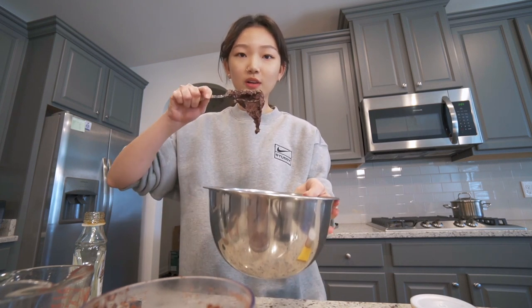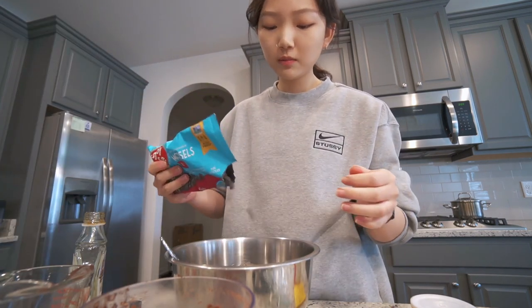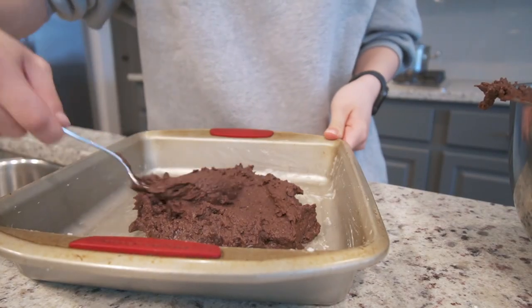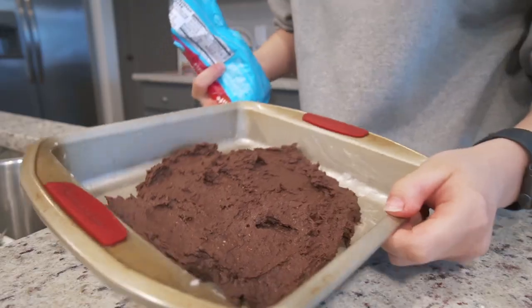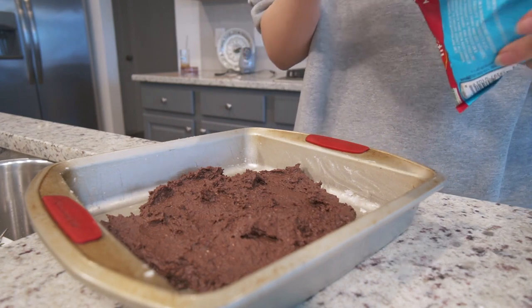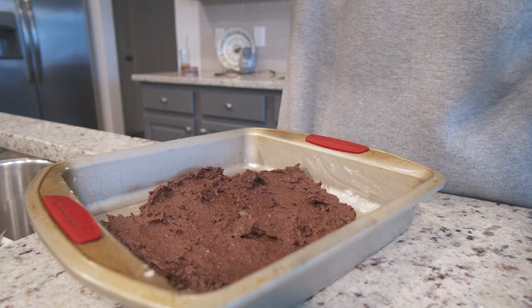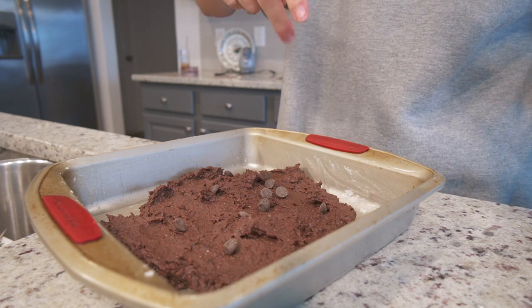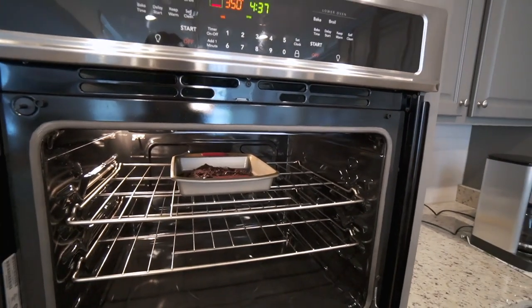I think this is now looking good. We're now going to add chocolate chips. This is what happens when you don't follow instructions — I don't know why I don't have enough. But we're going to add more chocolate chips and hopefully the brownie will rise. Looking good!